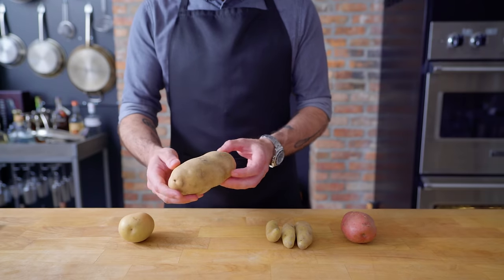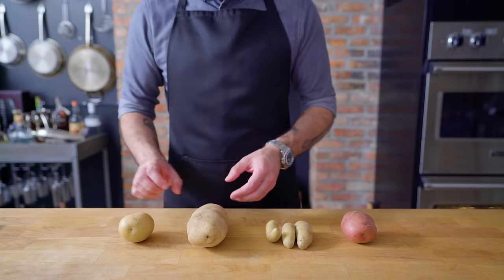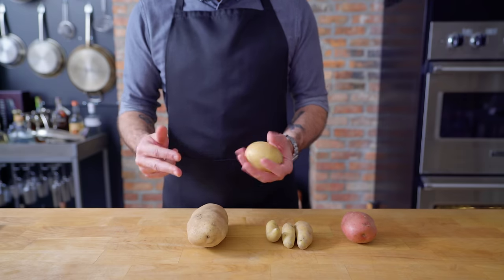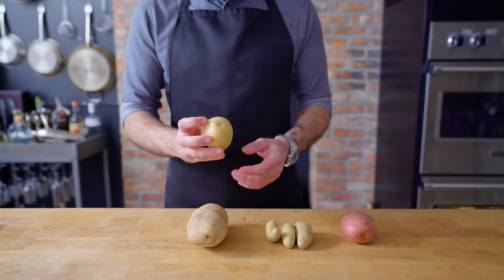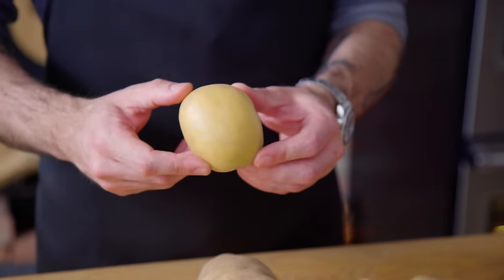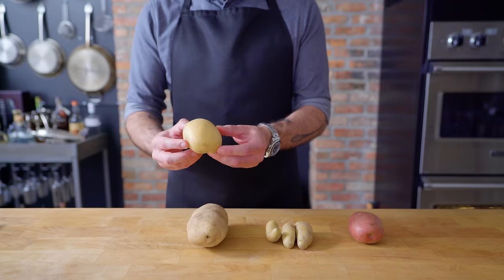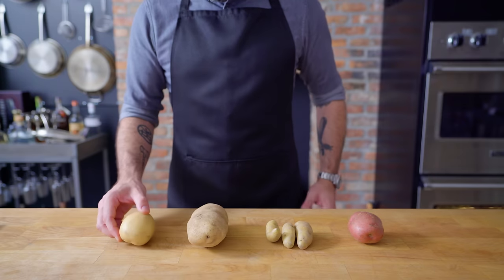Its high starch content means that we have to be careful about over-mixing, otherwise we will end up with wallpaper paste. Lastly, perhaps the greatest all-purpose potato, the Yukon Gold. Like red bliss potatoes, these have a lower starch content than the Russet, but they are less waxy, so they make for a lighter, fluffier, creamier mashed potato. So there you have it, your standard supermarket tubers.